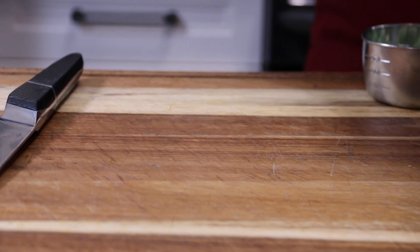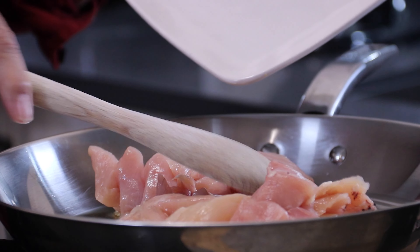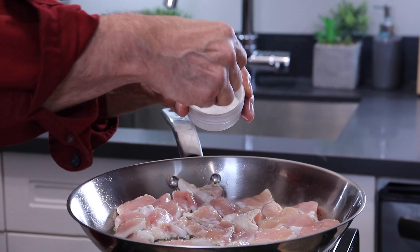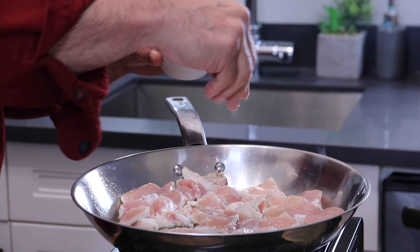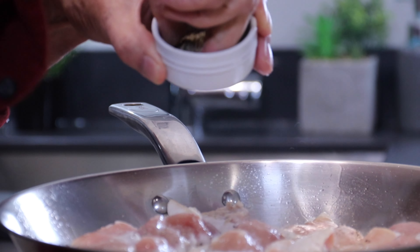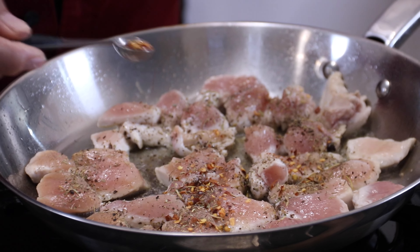Next up, get a pan heated up over medium-high heat and add in a tablespoon of olive oil. Then in with two boneless, skinless chicken breasts that I've cut into bite-sized chunks. You can use whatever kind of chicken you like. Season them up with two or three pinches of salt — that's about a teaspoon or so — and about the same amount of ground black pepper. A teaspoon or two of Italian seasoning that I use on everything and love so much.